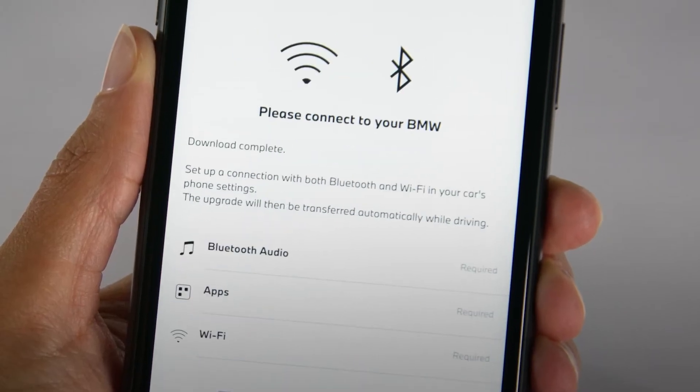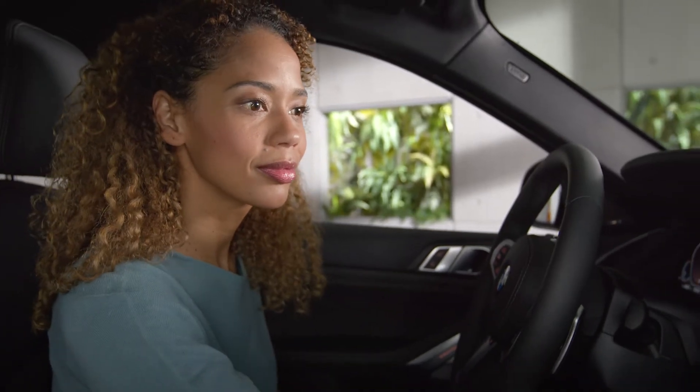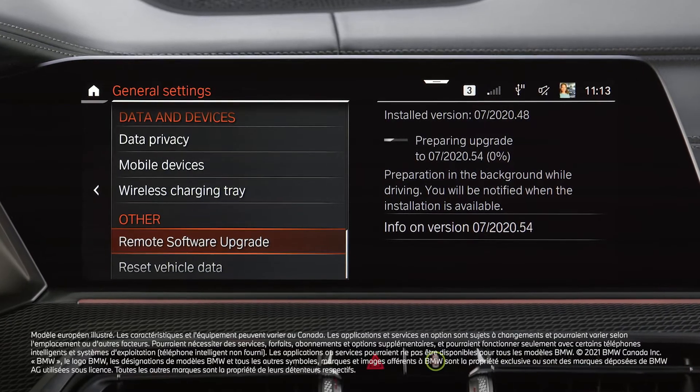When the download is completed, you need to connect your smartphone to your vehicle via Bluetooth and Wi-Fi in order to enable the transfer of the upgrade. Make sure to check your connections in the Mobile Devices menu.